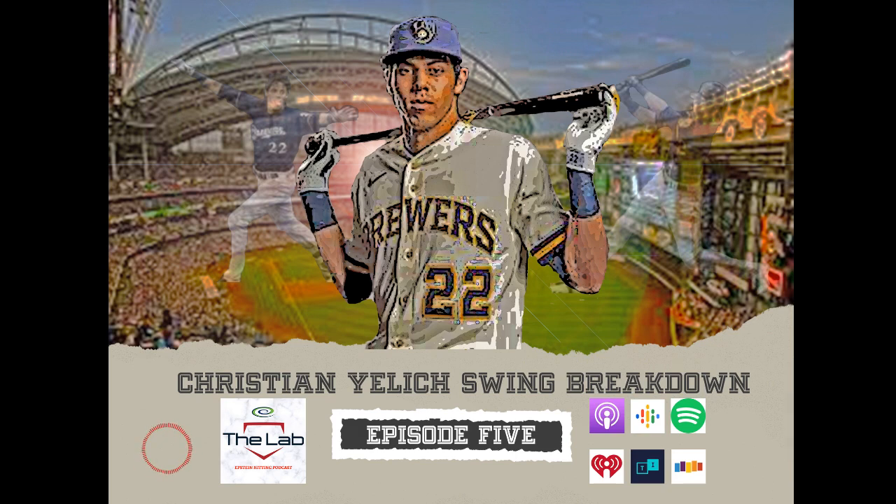Today we are doing our first installation of our Mechanical Breakdown series. We'll be breaking down one of your favorite players and arguably the best hitter in baseball, Christian Yelich. He seems to be kind of a lightning rod for hitting instructors out there, whether they know what they're talking about or not, when it comes to his hitting mechanics.